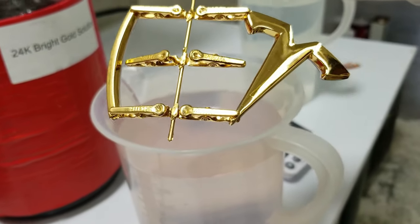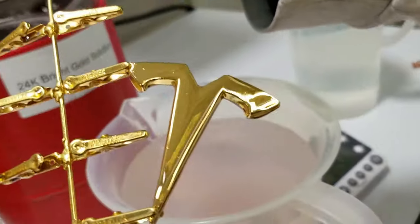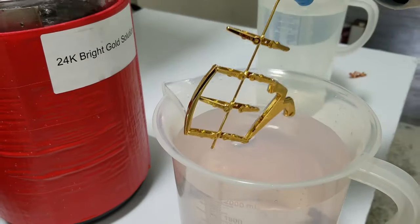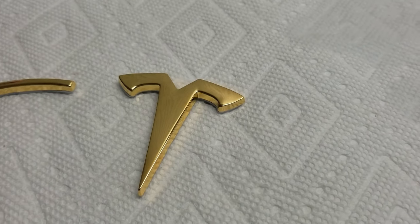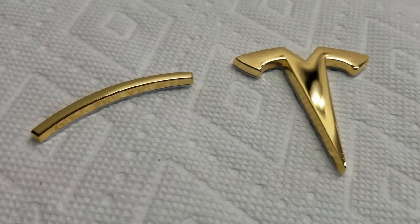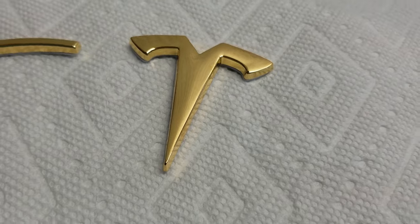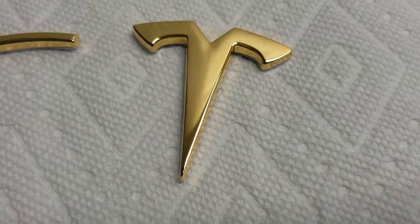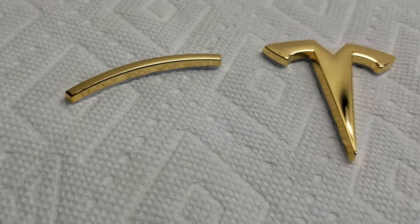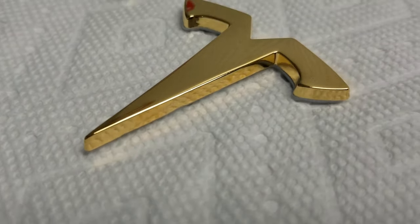That's how easy it is to do 24k gold-plated car emblems. This Tesla emblem looked great — the customer's going to love it. We got them all dried off and I thought I'd just show you what they look like. You may have noticed we had them clipped. People wonder if there's going to be clip marks — as you can see, there is not. They look fantastic. It gets all the sides and everywhere.